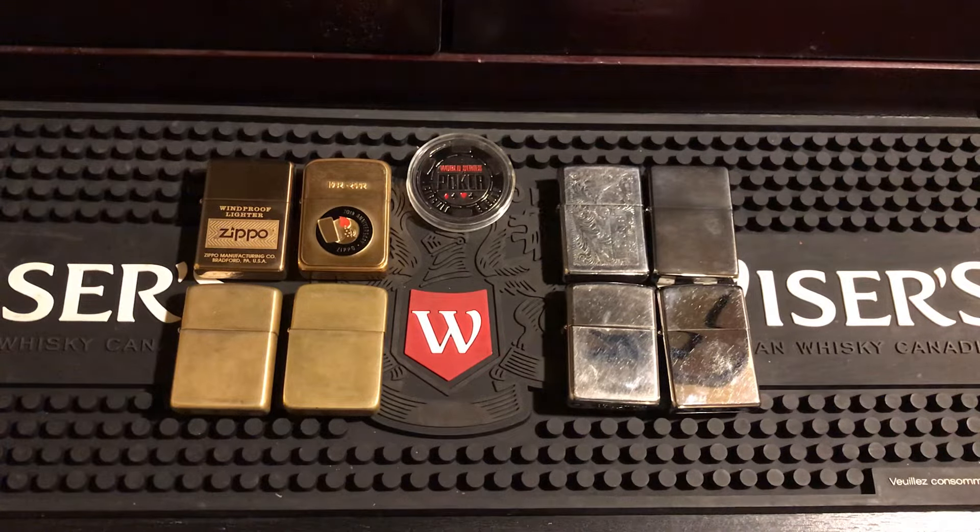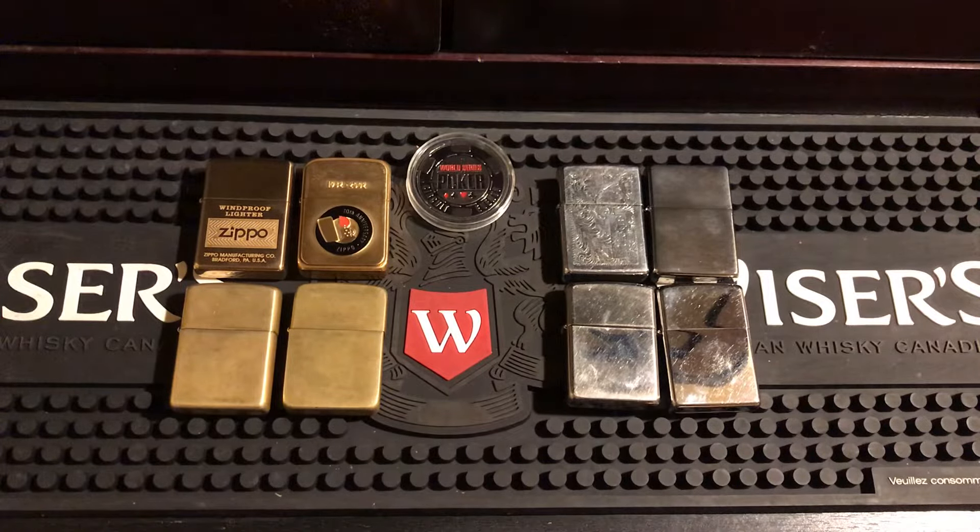For this video I'm going to be answering a question a lot of you may be having when you're buying a Zippo, or if you're new to Zippo. And if you've been buying Zippos for a long time and want to know more, that's why I made this video. So the age-old question is: brass versus chrome — what do you want? Well, that all depends on what you want out of a Zippo.